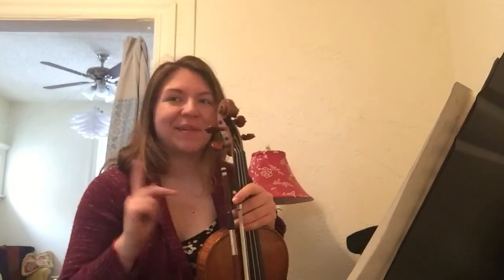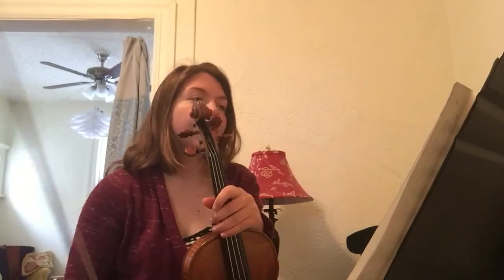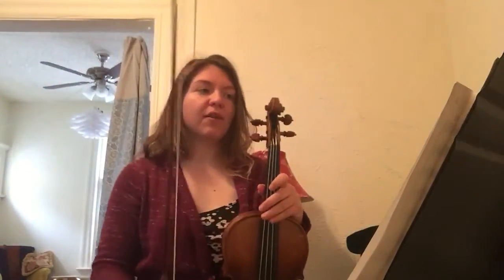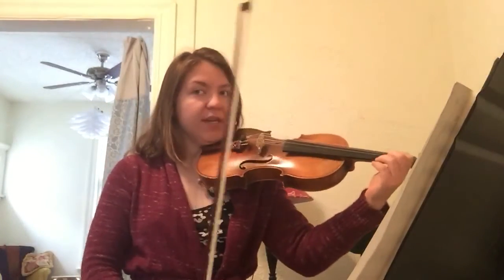We should be able to go from 73 all the way to the end in one clip. You guys just have a lot of whole notes and half notes. Be careful in 75 — there is a tie. That's an eight-beat tie, so really, really slow bow so that we can fit all of those beats in there. Here's from 73. It is forte.